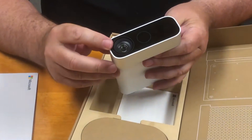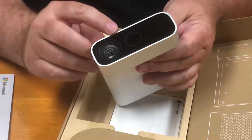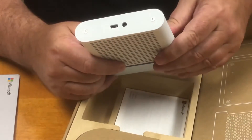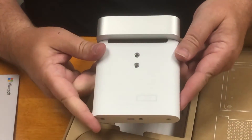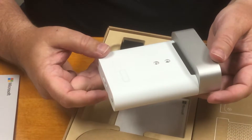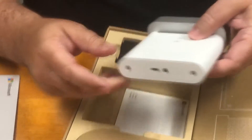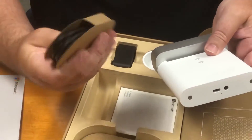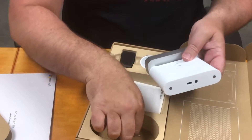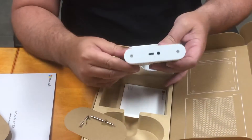It has three sensors in the front: a normal color camera, a depth sensor, and an IR camera as well. One thing we had hoped for originally was for these to be wireless, but it's understandable given the amount of data going back and forth. These have to have wired connections, so they come with a power cable, USB-C, and a sync connector — I'll show you what that's for in a second.